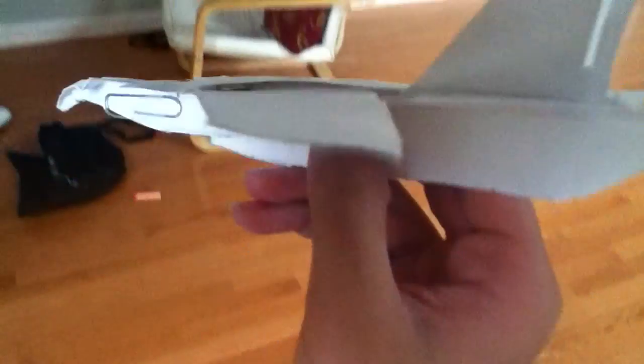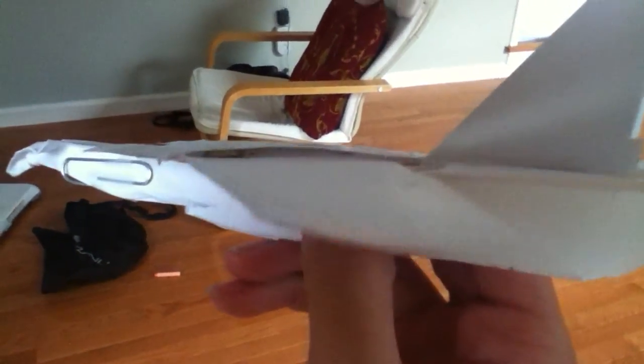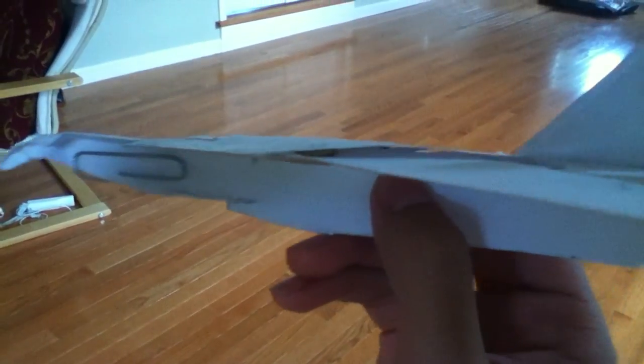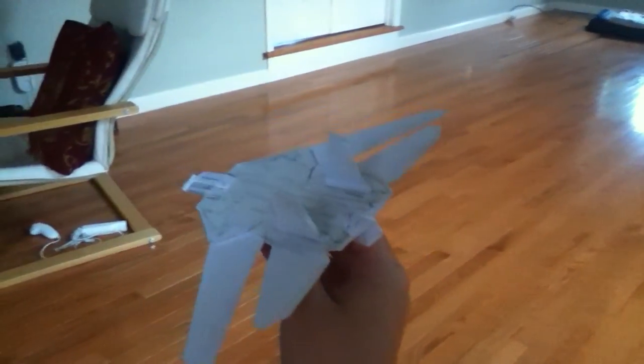It's a pretty good flyer. It's very heavy on the inside. As you can see, there are metal parts — a brass fastener in there. And there's a rubber band, which helps make the swing wings work.